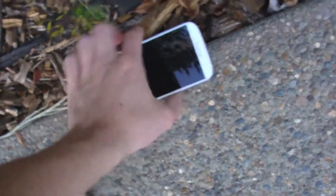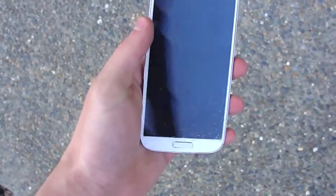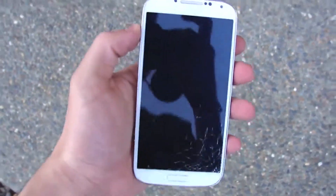So the final front facing drop test really finished it up. As you can see upon the impact, the whole front screen got shattered pretty much from the bottom of the phone up to the middle of the phone.